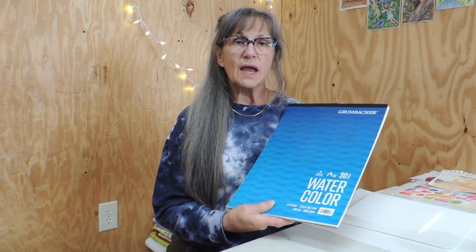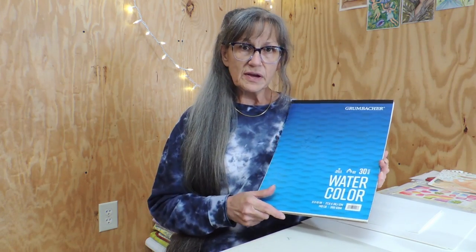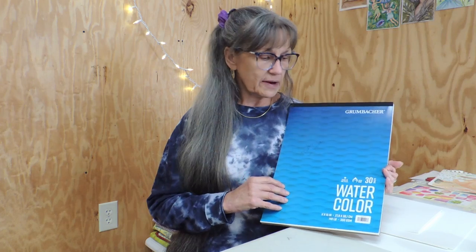I'm going to do a review on Grumbacher watercolor paper. It's a pulp paper and it's very affordable. The reason I decided to do the review is because when I bought this and looked on YouTube to see what other people thought about it, there were very few reviews — just maybe a handful. So I've been using it and I thought I'd go ahead and tell you what I thought about it.